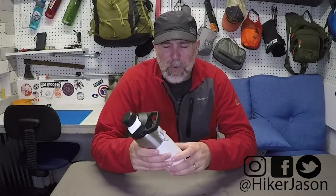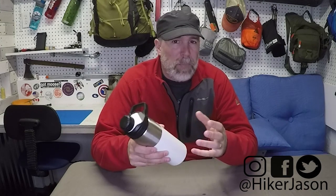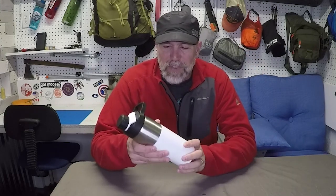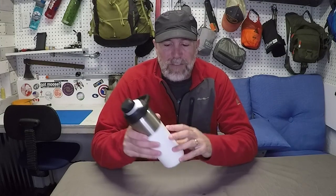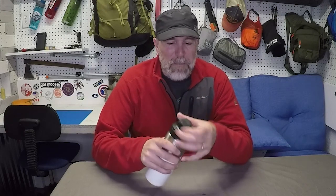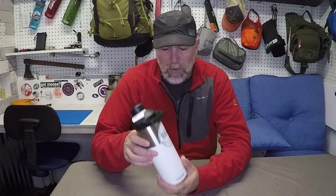Hiker J here. This week I'm going to be revisiting a similar product that I reviewed a couple weeks ago — that is the CamelBak Chute water bottle system. I just have the standard water bottle I reviewed a couple weeks ago up here, but one of my subscribers turned me on to the insulated style. It's a vacuum insulated 20-ounce water bottle and it has the mag top on here, which I've come to really love.